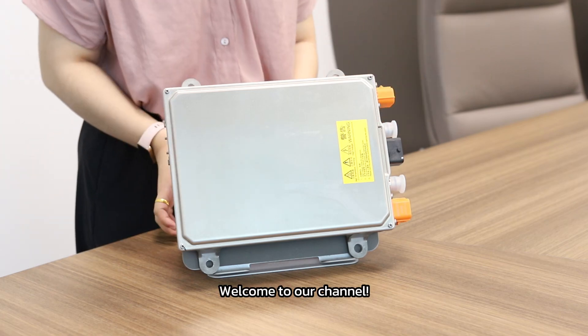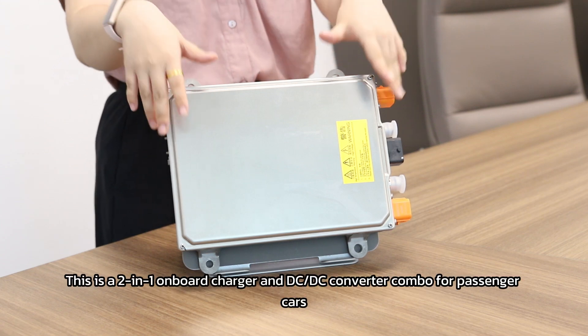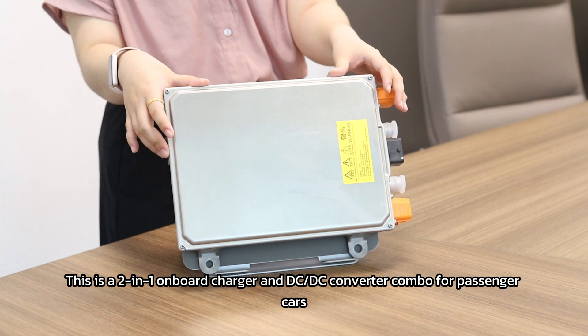Hey guys, welcome to our channel. Today we are going to talk about the onboard chargers. This is a 2-in-1 onboard charger and DC-DC converter combo for passenger cars.